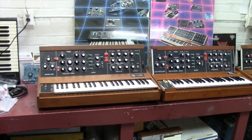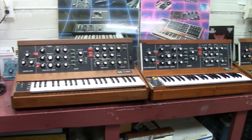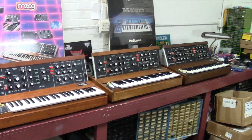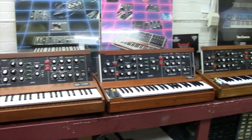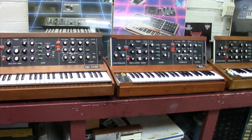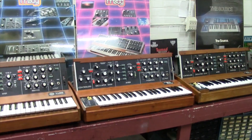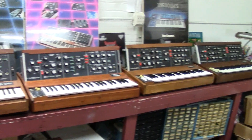Hey guys, today I'll be showing you something a little different. I thought this would be a good opportunity to go through a list of Minimoog changes. I've actually got all generations just about of a Minimoog here at my shop. I'm lining them up because I'm about to start Minimoog month — I'm going to be restoring them one after another and knocking them out.